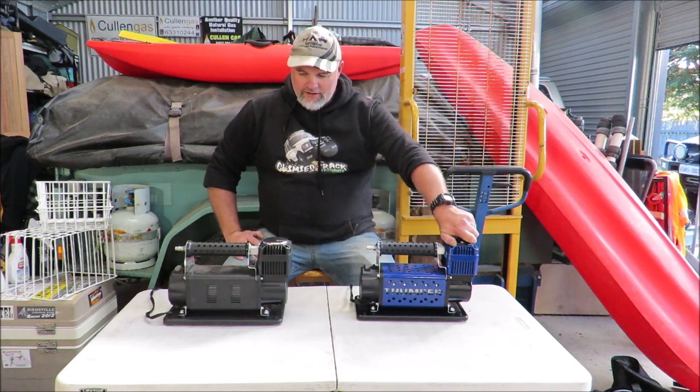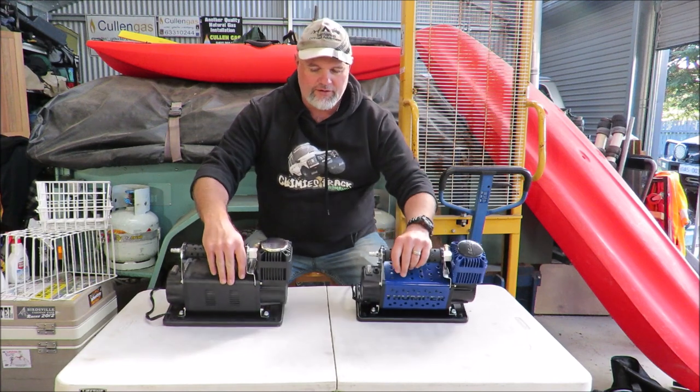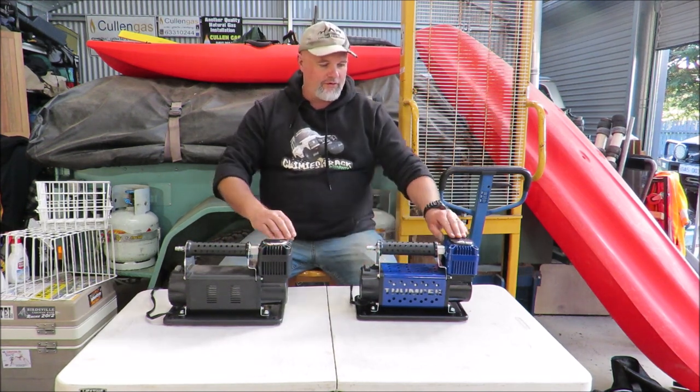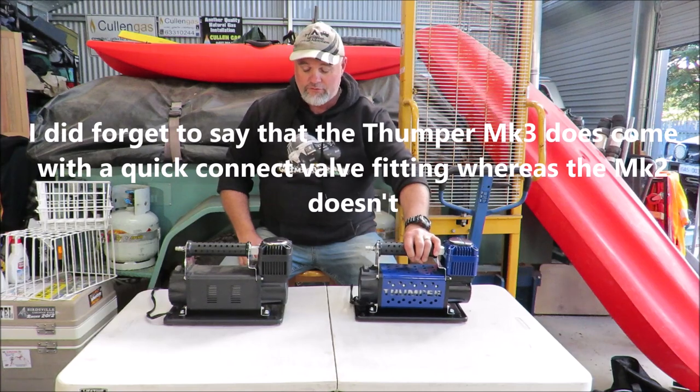Apart from that, the vents in there are a little bit of a different colour. The only other difference is that the filter tops are a little bit different. The filters inside are the same, but when you pop them off they're slightly different. I don't think it makes any difference whatsoever.